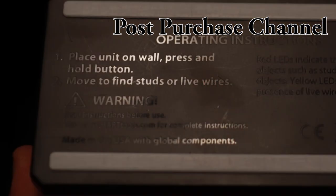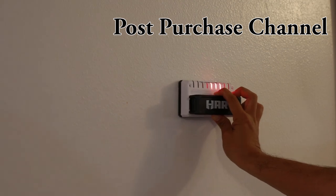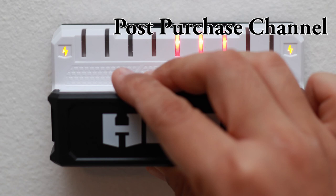These are the instructions on the back of the unit. First, you press and hold that button. Second, move the tool to find a stud. It's that simple. Remember, if you have a red light, you just found a stud. And whenever a yellow light comes up, stay away from there, since you just found a live electrical wire.